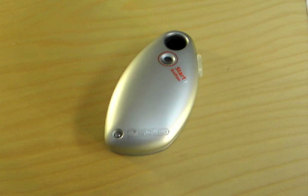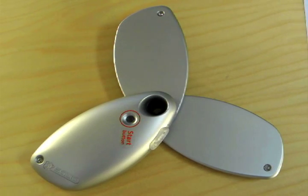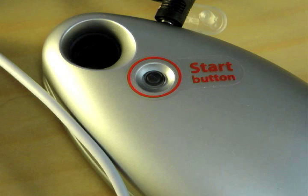Hi, this is George Guerra from ThisIsGreen.com. Today we're looking at the Solio Hybrid Charger. It's called a hybrid charger because it can be charged with both solar energy or just plugged into a regular wall outlet.